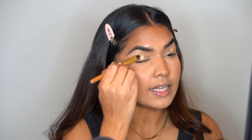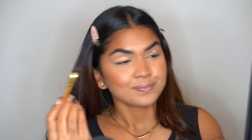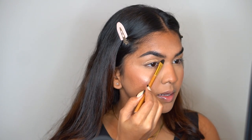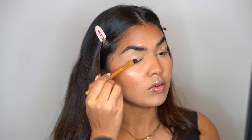Okay, so let's start. My base is done. Just adding a little bit of concealer on the lid because it just brightens up everything. Add a thin, nice layer and blend it off.